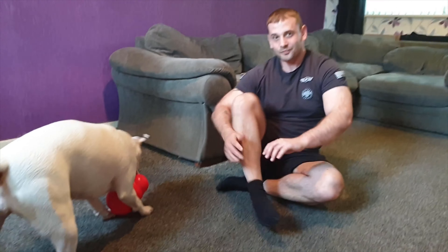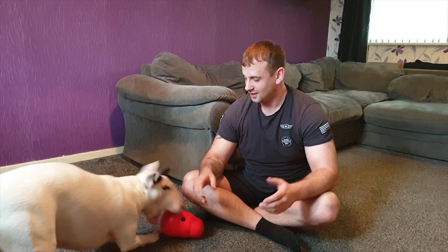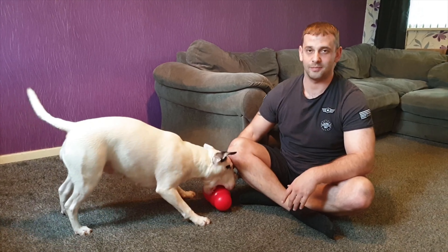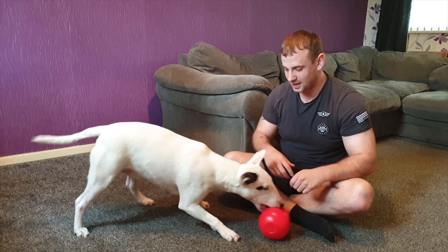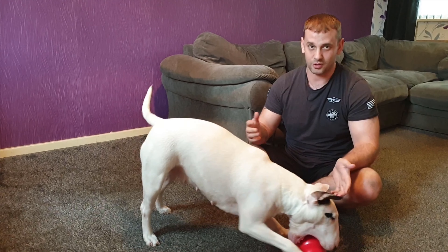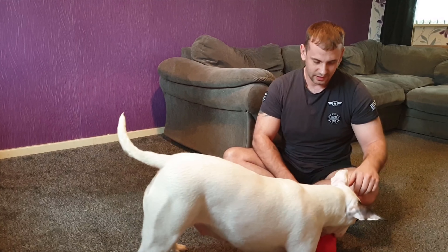We did actually get her an indestructible one but that didn't last. Believe me, it didn't last. One of them rubber ones that's supposed to be physically impossible to break - nah, she broke it.